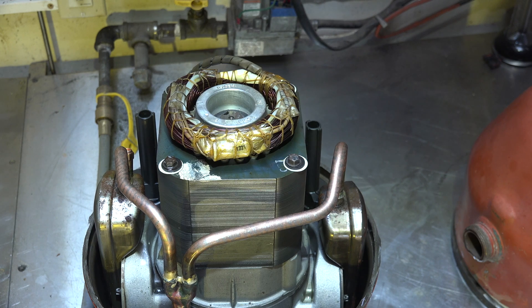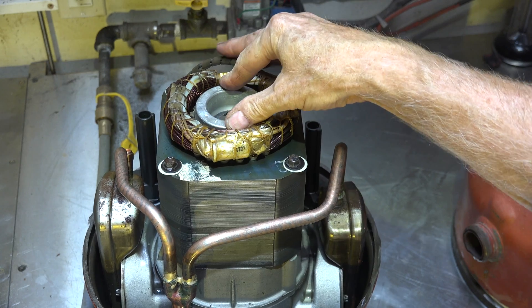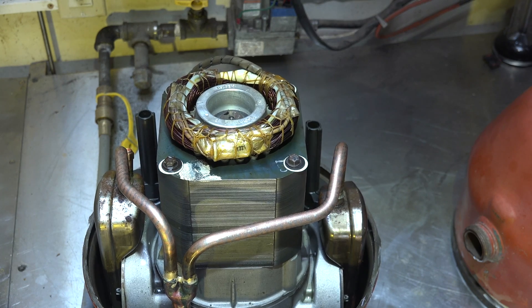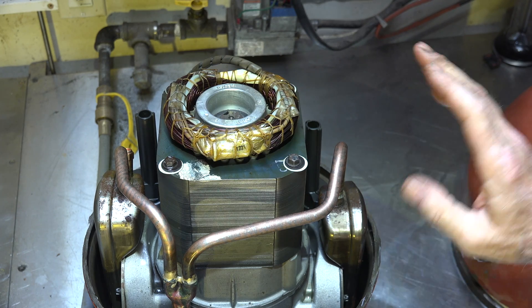That's pretty much done for the external view of this compressor. I'm going to start taking some parts apart and we'll look at what's going on inside. By the way, this is a locked rotor — it will not turn. There looks to be enough oil in it, but something caused this compressor to lock up, and we'll do a little detective work on that. Next one we'll start taking things apart.